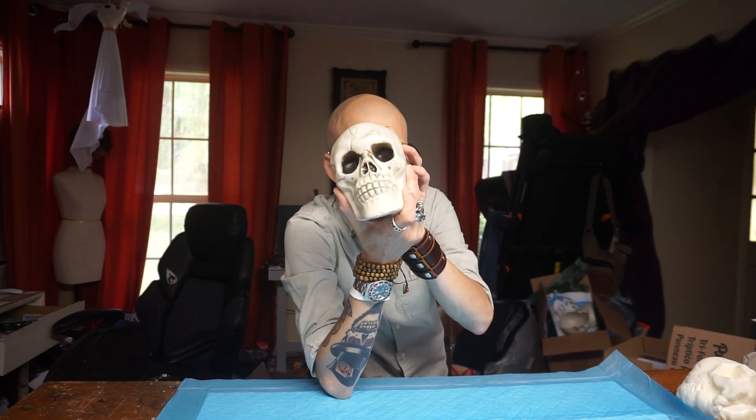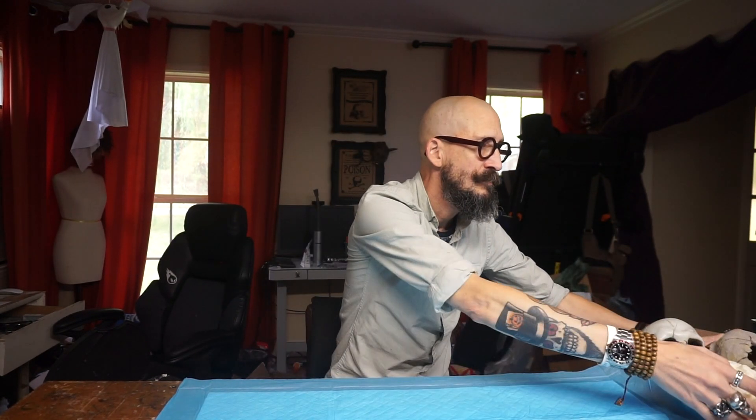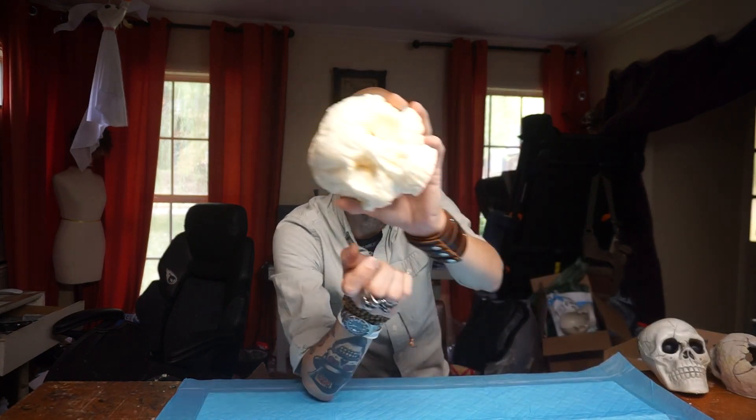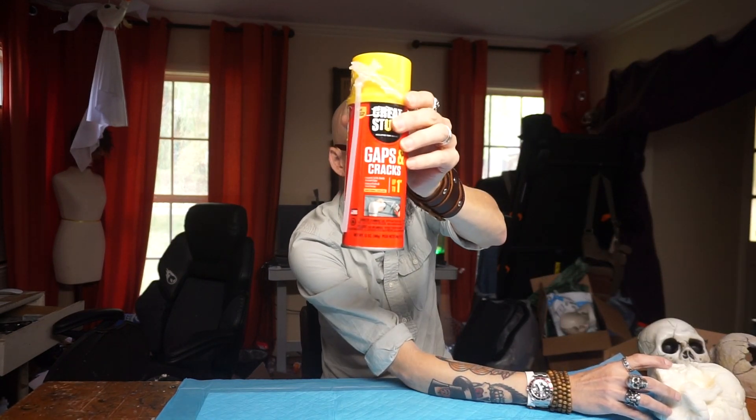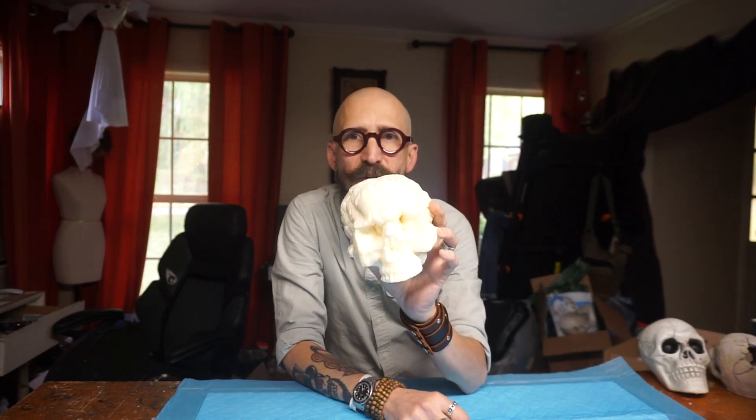For today's tutorial we're going to need some skulls. You can use dollar store, or Temu has some really good ones for a really good price — I put the link in the description. Or my favorite: the skulls that we made last week with expanding foam. For this particular project we're using the expanding foam skulls.